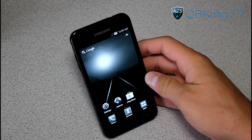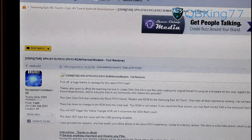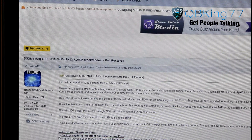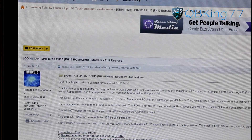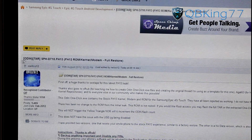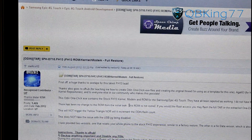What you can do is go ahead and click on the link in the description of the video. Doing so will take you to this site right here. You will see FH13 — it's the ROM, kernel, and modem, everything included. Shout out to rwilco12, a friend of mine who put this together for us, so big shout out to him. Be sure to thank him for this.